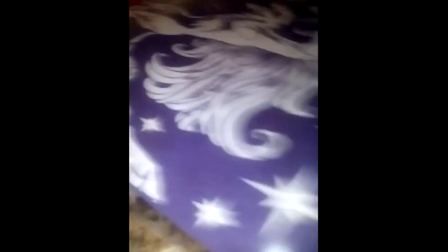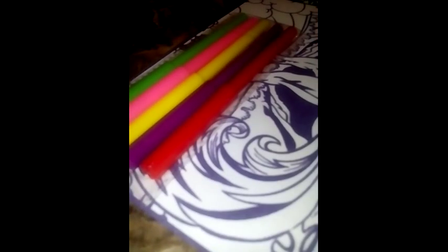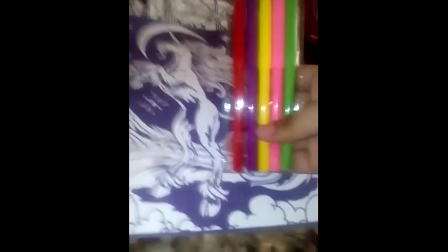I'm just going to take this out real quick. There's two of them that come in here. It comes with a pack of markers.